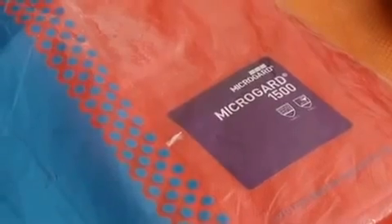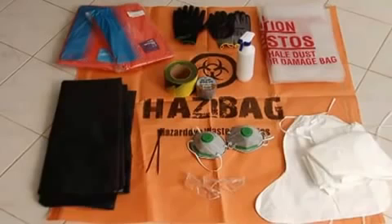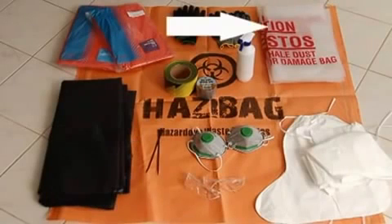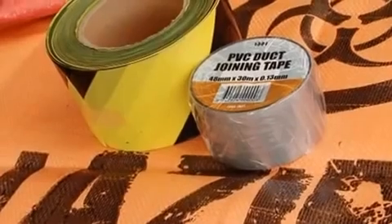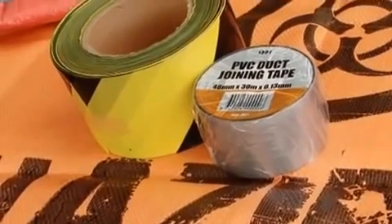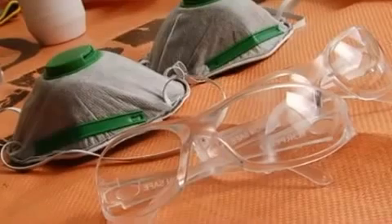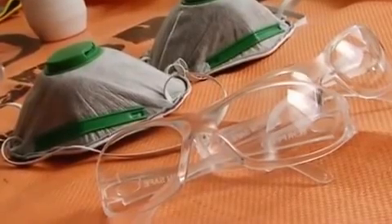Two pairs of coveralls, two pairs of gloves, one drop sheet, two cable ties, two smaller asbestos bags, one roll of tape, one roll of barrier tape, one spray bottle, two pairs of footwear covers, two safety glasses, two disposable respirators.